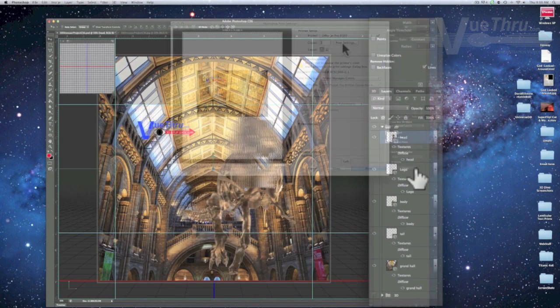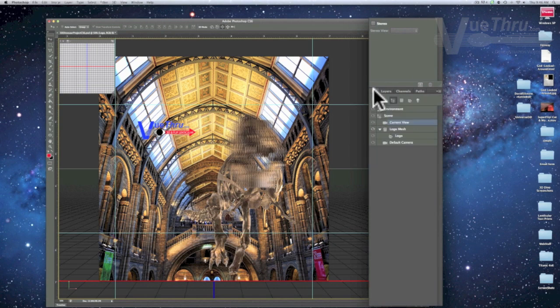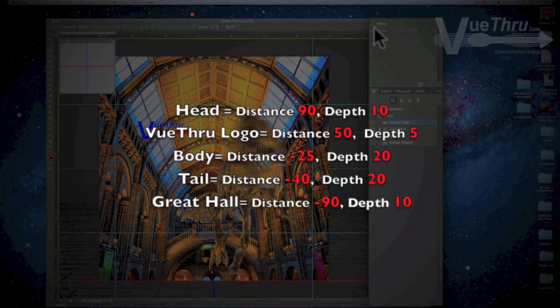Select the remaining layers and repeat the previous steps. Our settings for each layer are: the head has a distance of 90 and a depth of 10; the Viewthrough logo has a distance of 50 and a depth of 5; the body has a distance of negative 25 and a depth of 20; the tail has a distance of negative 40 and a depth of 20; and the background, or great hall, has a distance of negative 90 and a depth of 10. Your final settings may be different.